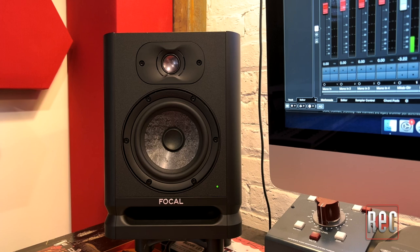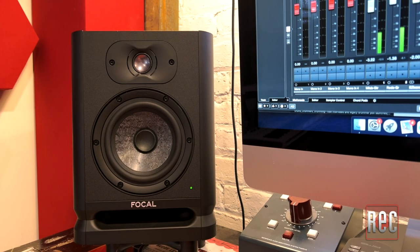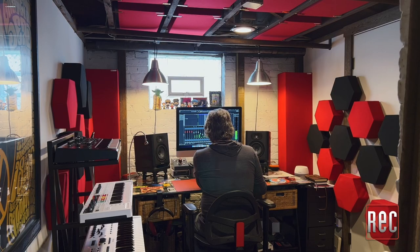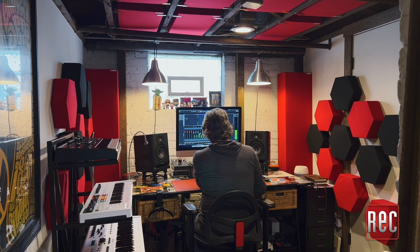Focal also sent me the compact 13-pound Alpha 50 Evo. The 5-inch Alpha 50 Evo offers the tightest and punchiest low-end response of the family, and while not as room-filling as the larger models, it will project ample bass for mixing in a smaller space. Due to its size, it's better suited to smaller mix rooms where you will be closer to the monitors. The Alpha 50 Evo offers an enveloping and dimensional soundstage in line with the rest of the series, even at comfortable mix levels around 70 dB. You can also crank it up to the mid-90s with no breakup, distortion, or collapsing of the space. Plus, its weight makes it a perfect traveling companion for remote mixing gigs.